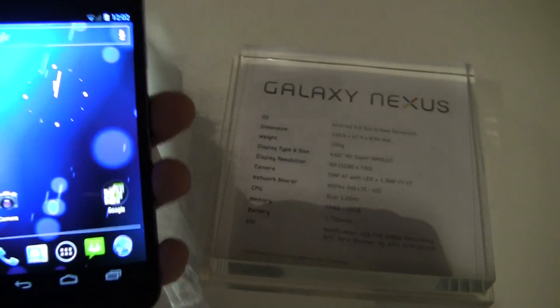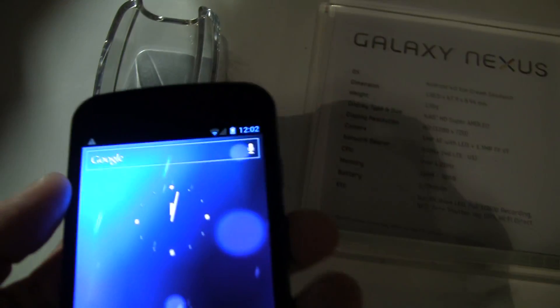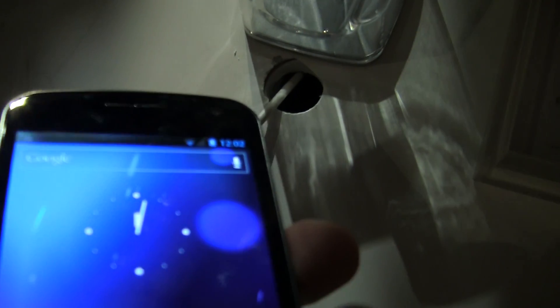Some other specs that you can see — actually let's go through the actual hardware on the device. At the top here, you can see the speaker or the earpiece. There's also a camera on the top right.